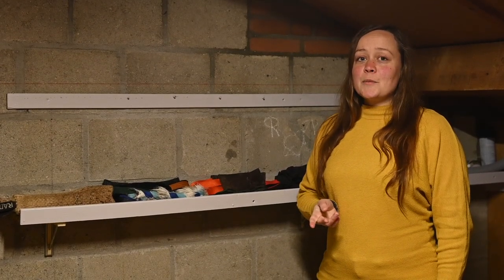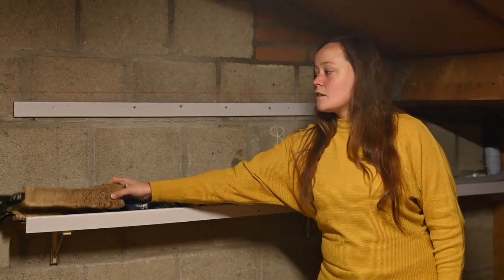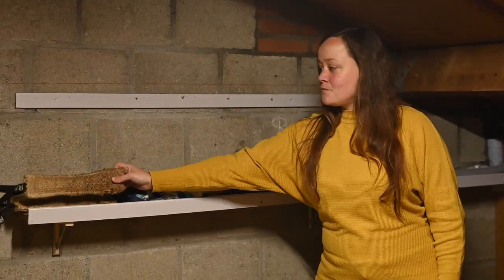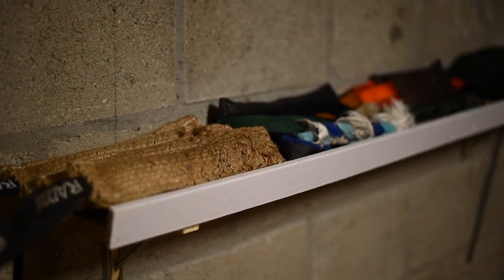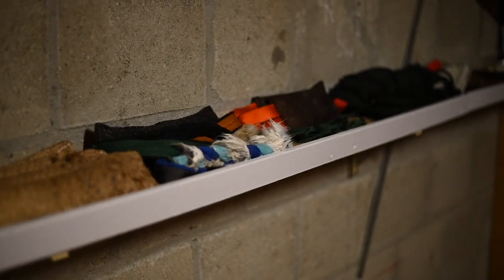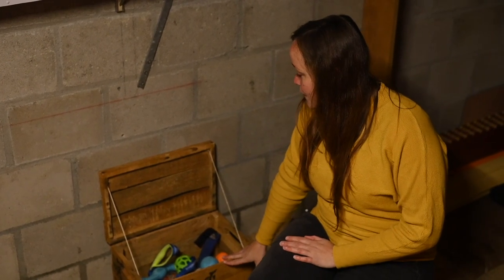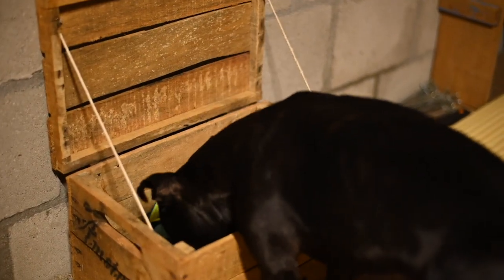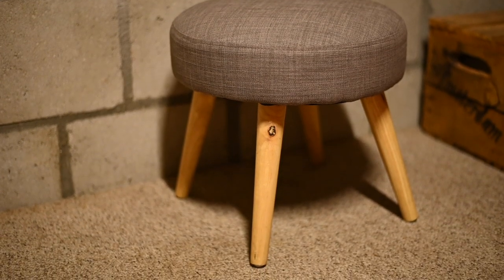Right next to the spring pool setup we have a shelf full of bike work gear such as these tug toys. Underneath that shelf we have a box of toys like Chuck It balls and other toys, as well as this small stool that I can sit on when Mojo does 20 minutes on the slap mill.